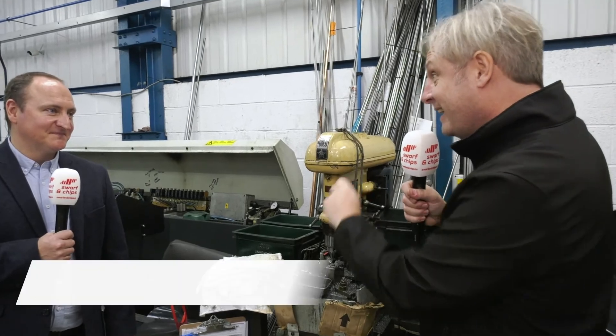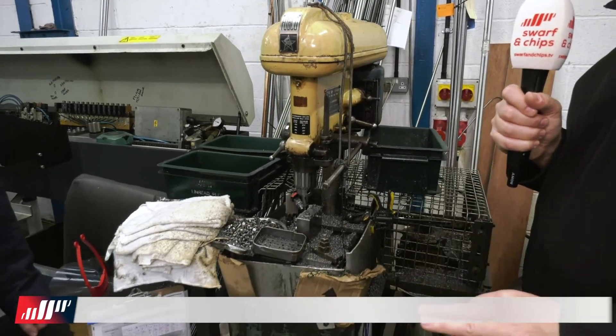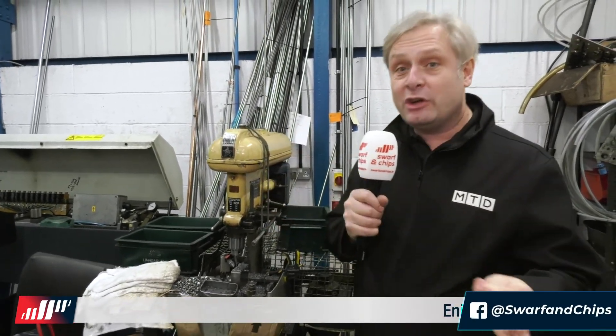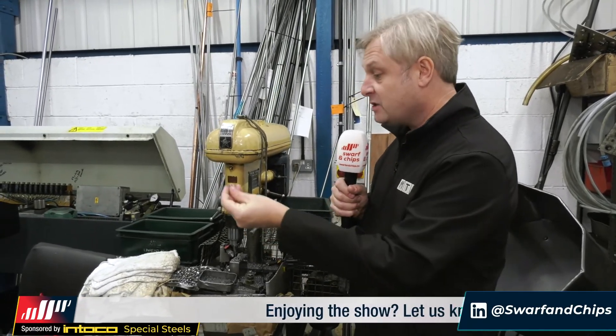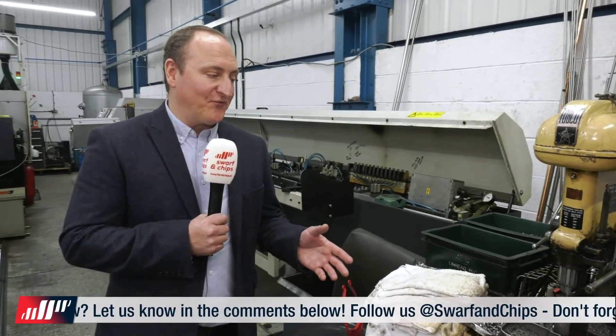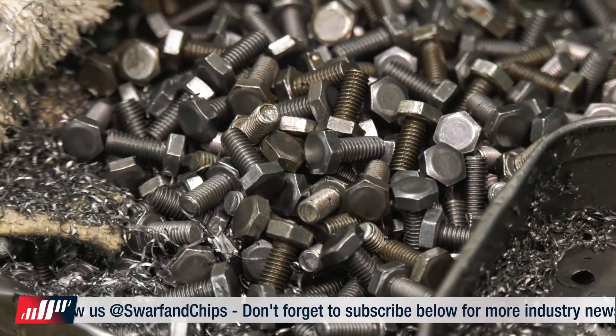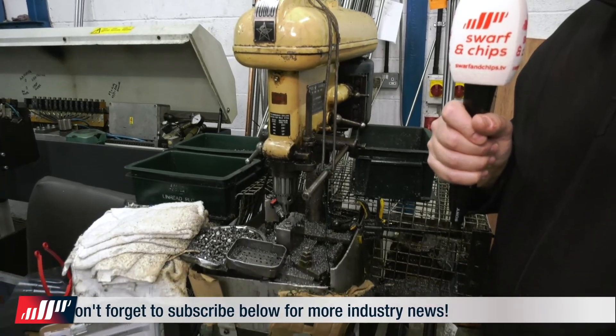So you weren't here then obviously. How long have you been here? Four years. It all started with this part here — a drilling station used to drill holes across the flats of screws. The main man John, who allegedly has retired, like any good engineer, basically built this machine and was running it to make these components. The machine simultaneously drills and deburrs the part in one operation, and at one stage he was doing 50,000 parts a month with this machine.